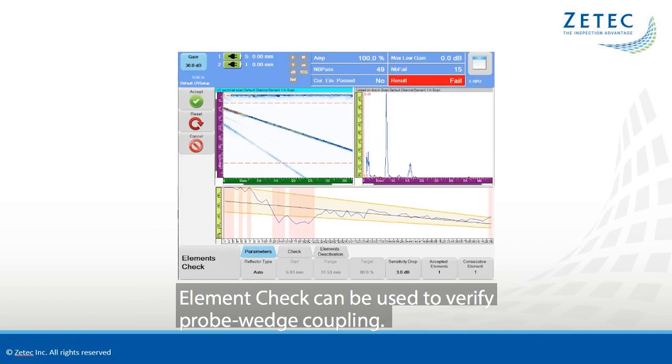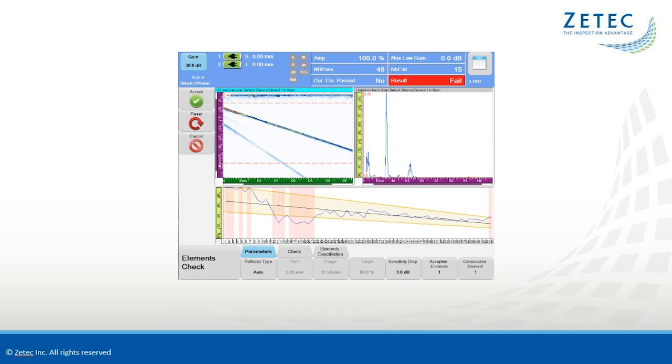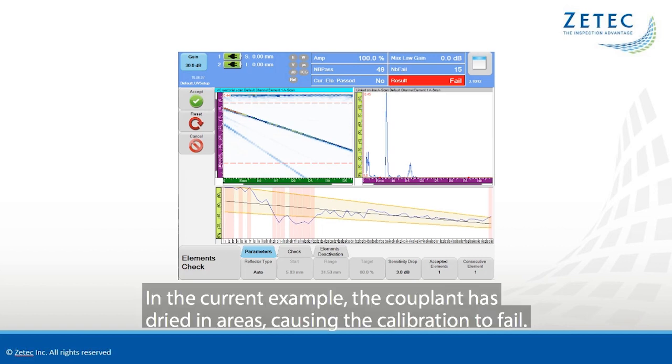Element Check can be used to verify probe wedge coupling. In the current example, the couplant has dried in areas, causing the calibration to fail.